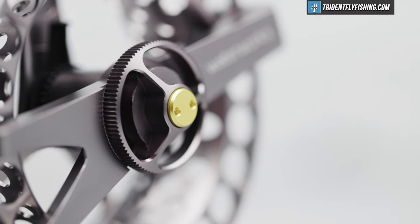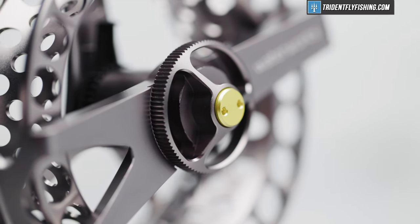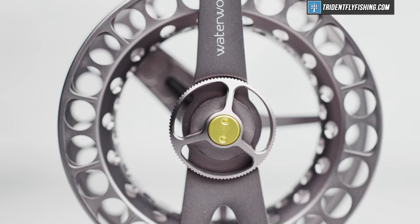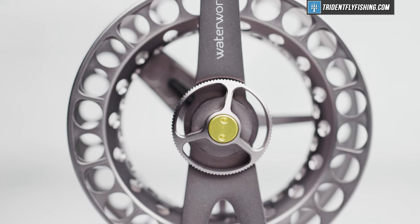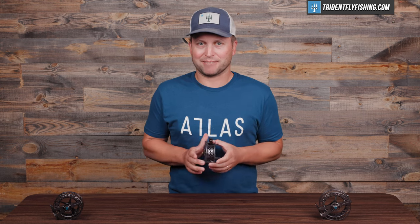Let's start where we always do with the drag. And I can tell you, there's not much. If I have one complaint with this Force SL2, it's that in the five-weight size specifically, there's almost no drag. I've probably seen click-paw reels that have more drag than this reel does. If you tighten it all the way down, you're getting at most a pound of drag.